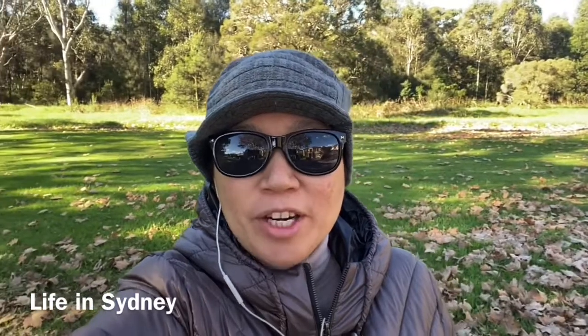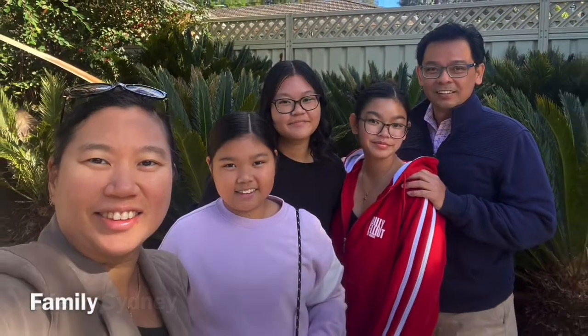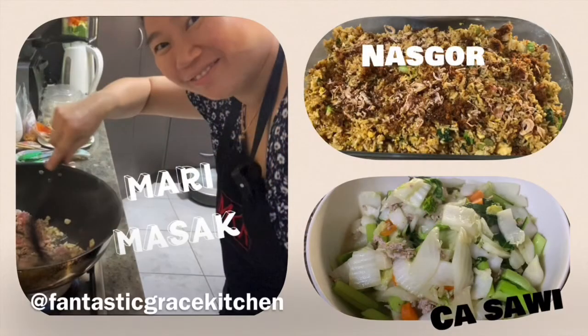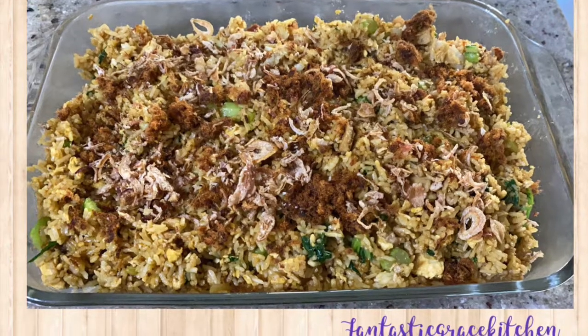Hello fantastic people, how are you today? Hope you enjoy my vlog and have a wonderful day. Hello fantastic people, kali ini mau masak nasi goreng sama mau ngecah sawi putih, ikutin ya. (Today we're making fried rice and stir-fried greens, follow along!)